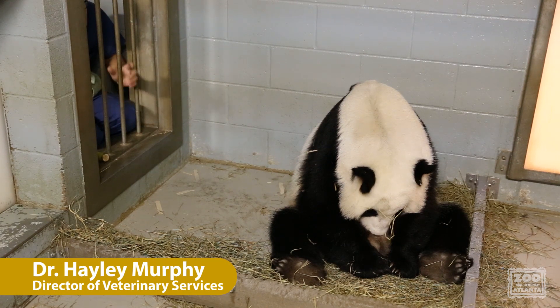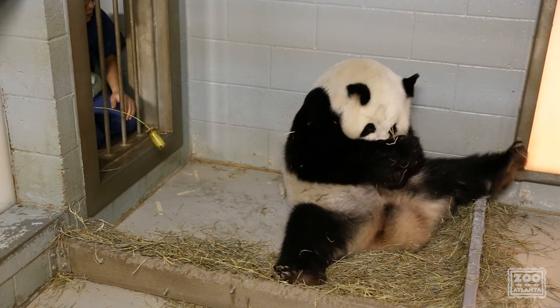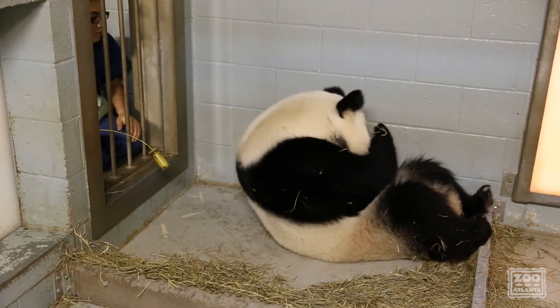Here you'll see that our Chinese colleague Den is making the sound of a panda cub in order to attract Loon's attention for a cub swap. He also uses sugarcane sometimes.